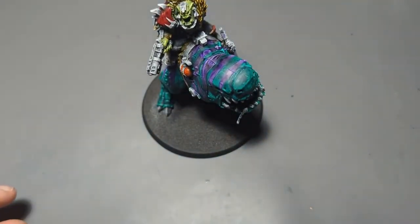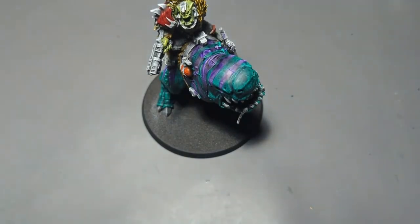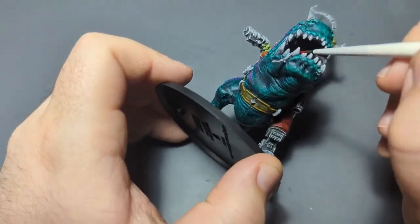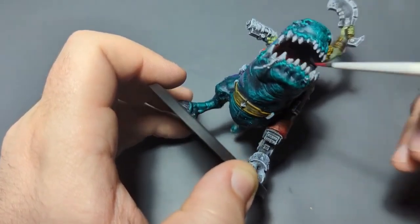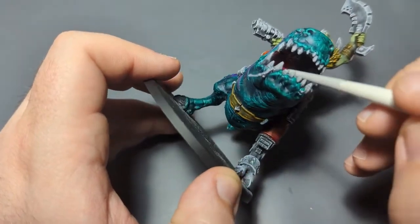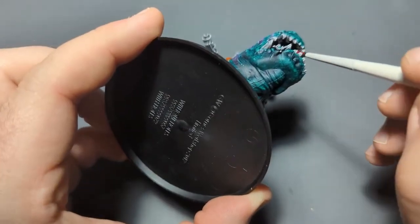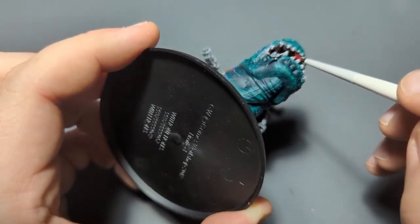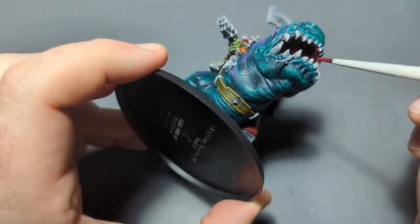Let's do the inside of his mouth, and for that I'm going to use Doomfire Magenta — just to make this Squigasaur the most vibrant Squigasaur I can apparently. Just making sure I don't go too far out into the green with this — just want to be on the inside here. It can peek out just a little bit around the teeth and stuff, but don't want to go crazy.